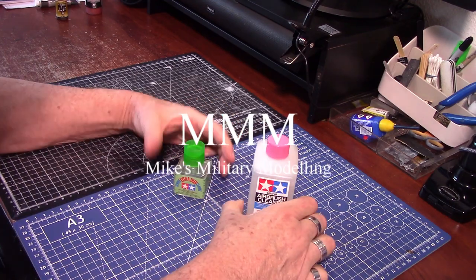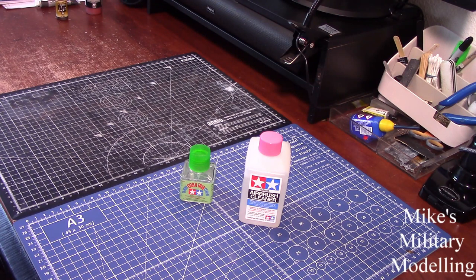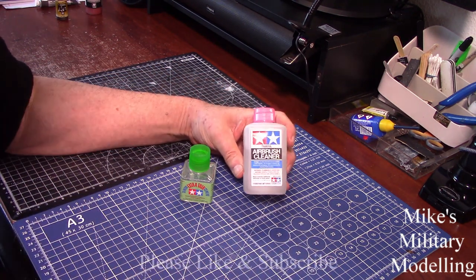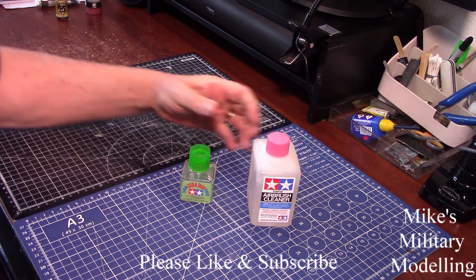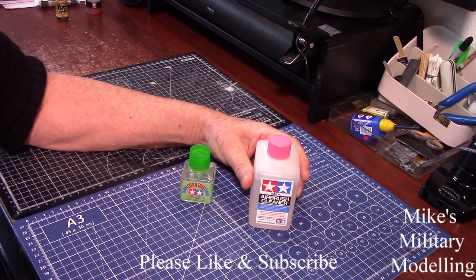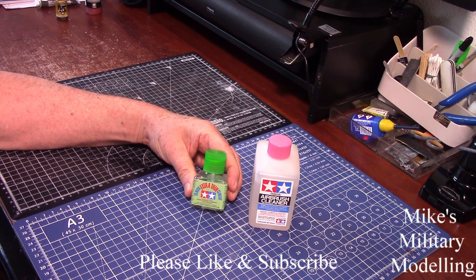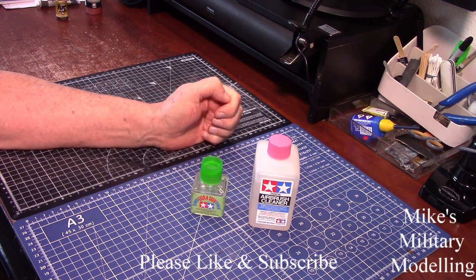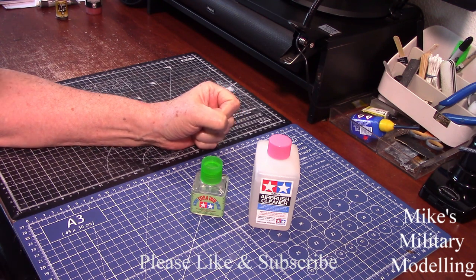Hello, welcome back. Just a quick one, and it's a bit unusual really. I saw it on a forum when I was searching around for something completely different, and some guy said — I forget his name so I can't credit him — that Tamiya airbrush cleaner and Tamiya extra thin cement are the same thing. Seems a bit odd, so I did a little bit of research and sure enough they are the same thing.